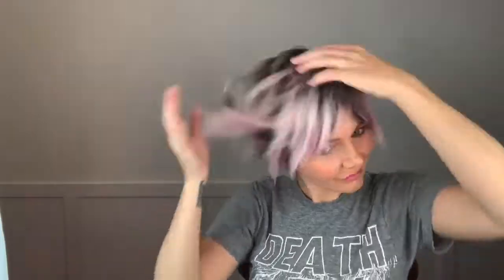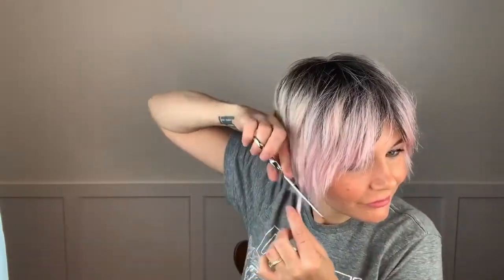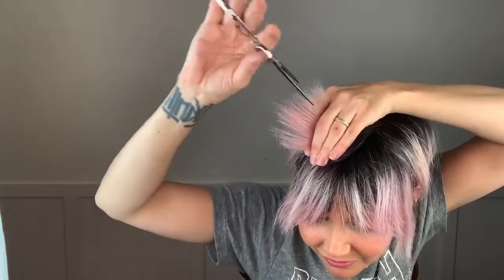Going shorter and shorter as I went so that the pixie took on the correct shape, rather than committing to something and being like, oh now I have to cut all the rest of the hair that's already short. So little by little I'm working my way through the haircut getting my pixie to flow exactly the way that I like it, and to be honest I am actually crazy happy with it.